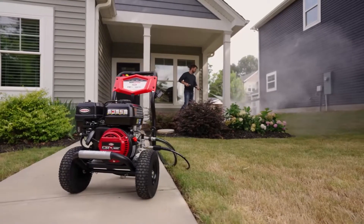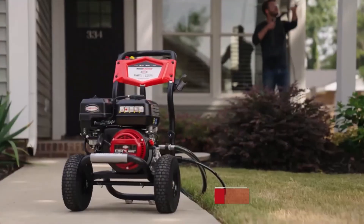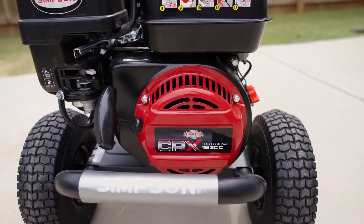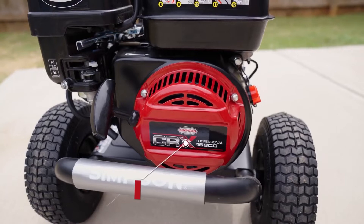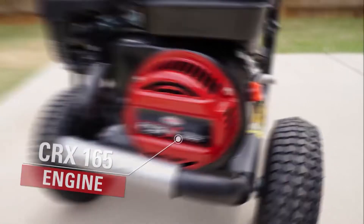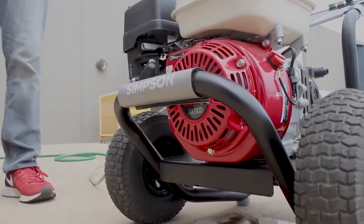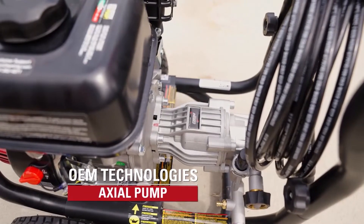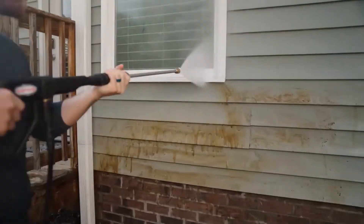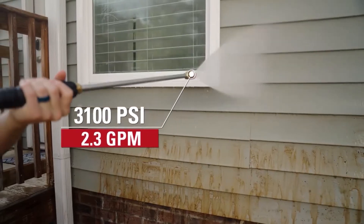The Simpson Clean Machine CM61227 is a gas pressure washer that claims to deliver powerful and reliable performance for various cleaning tasks. It has a high power engine that provides 165 CC of displacement and 6.5 horsepower — one of the best engines in its class, delivering consistent and smooth performance. It has a maintenance-free pump that delivers up to 3,100 PSI of pressure and 2.3 GPM of flow, one of the best pumps in its class.